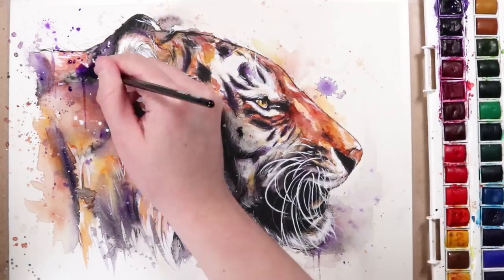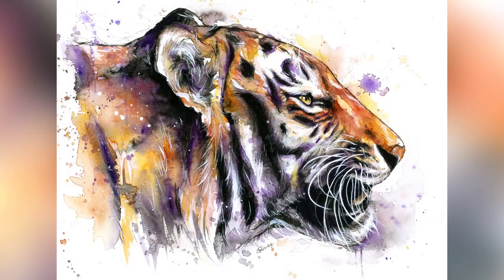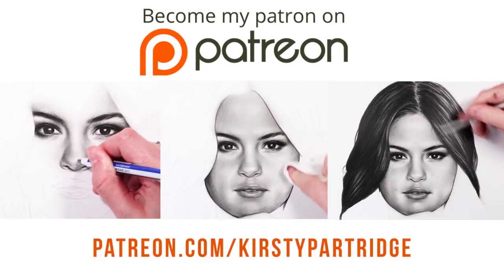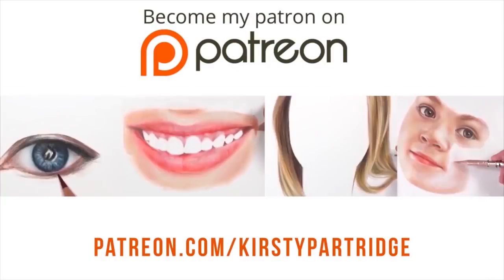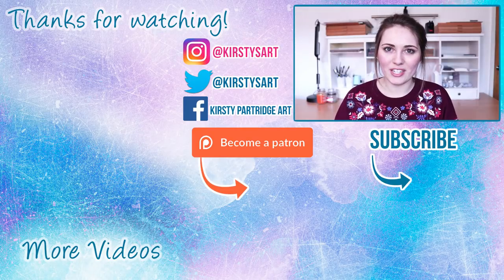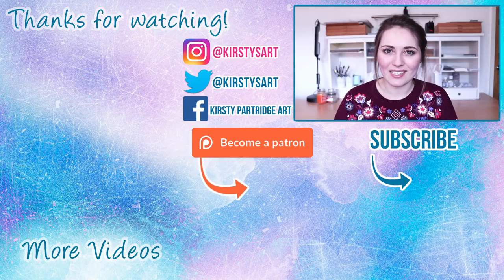I hope you guys found those tips useful. If you enjoyed watching me create this tiger and you want to learn how I painted it in real time with me talking through the process, that is available on my Patreon along with loads of other real-time tutorial series — I've got about a hundred tutorials on there for coloured pencil, watercolour, graphite, whether that's portrait or animal work, all for just a small amount per month. Anyway guys, that is it for this video — I really hope you enjoyed it. If you did, make sure to give it a thumbs up and subscribe if you're new around here. I'll see you guys in the next video, bye everybody!